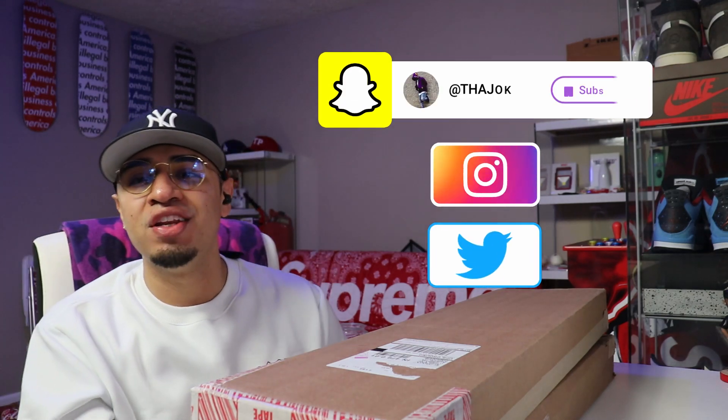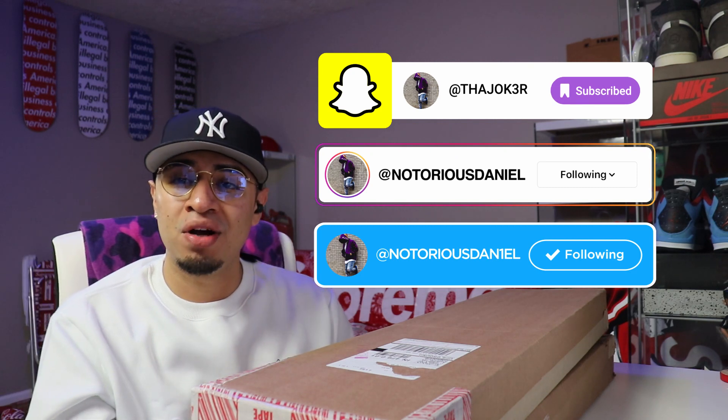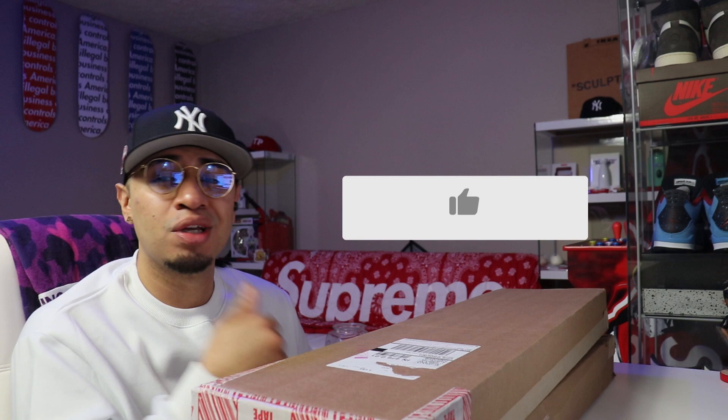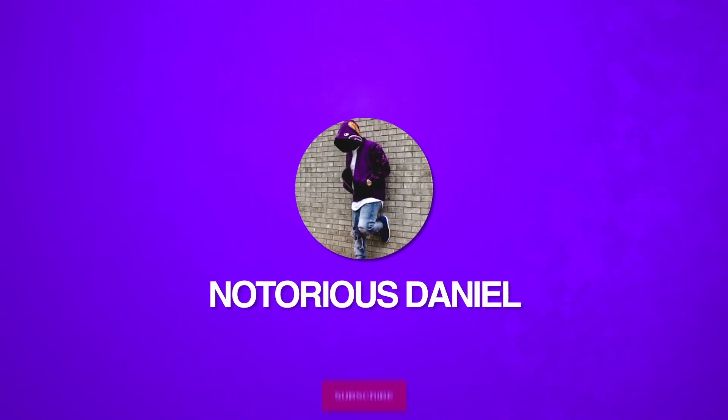What is going on, you guys? We are back with another video this week, and today we do have two Supreme Exit skateboards on box. Before we get into those, if you haven't already, make sure you go ahead and subscribe to the channel, join the family. We have uploads up every single week. Also go ahead and give this video a big thumbs up — it really helps the channel out.